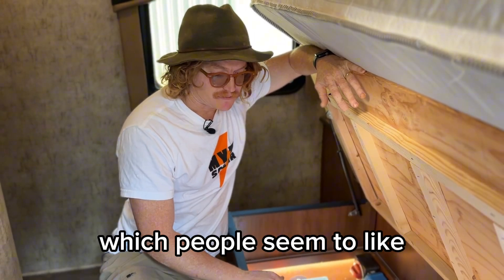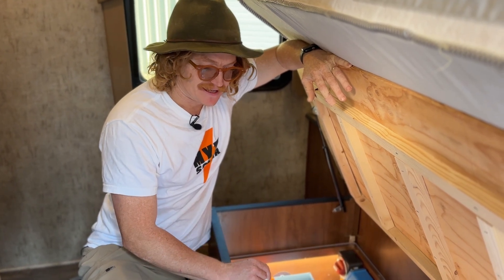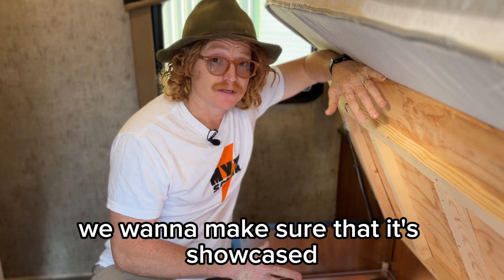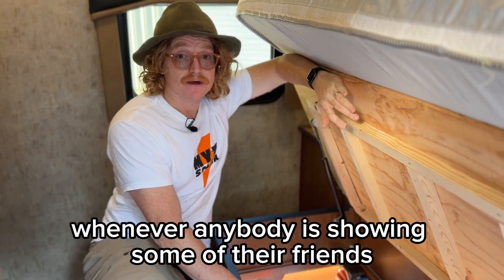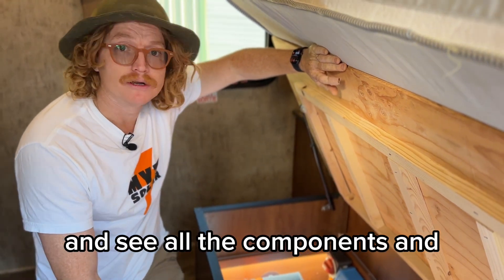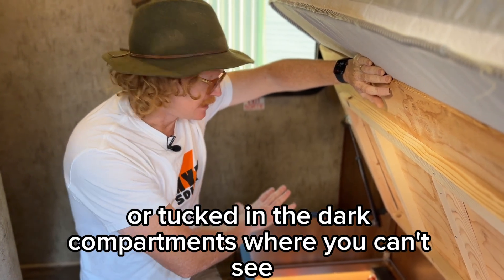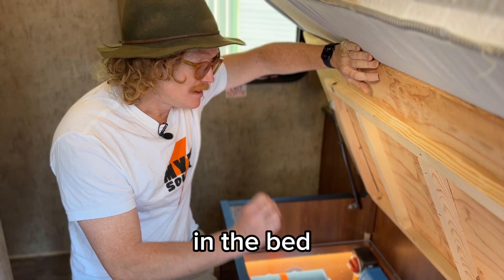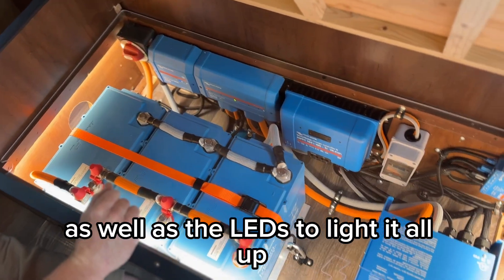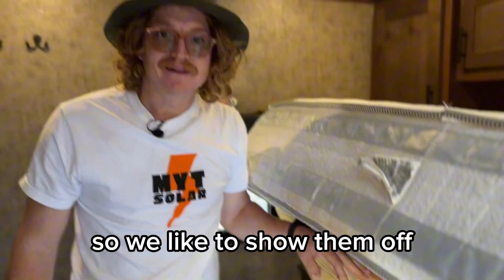One of the things we get a lot of comments on is obviously the way we lay out the components. We always put LEDs in for two purposes really. One, we're really proud of our work and we want to make sure it's showcased whenever anybody's showing their friends. Secondly, it actually just helps to work on it — you don't have things hidden behind walls or tucked into dark compartments. The whole power system is laid out here in the bed with clear plexiglass and LEDs to light it all up, which we think is a really nice touch.